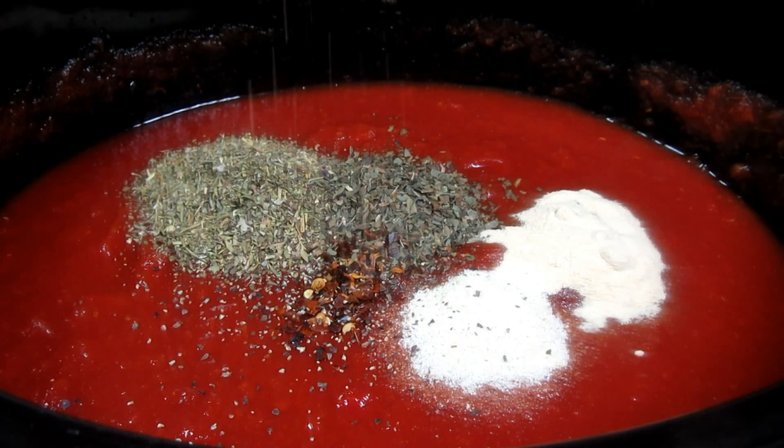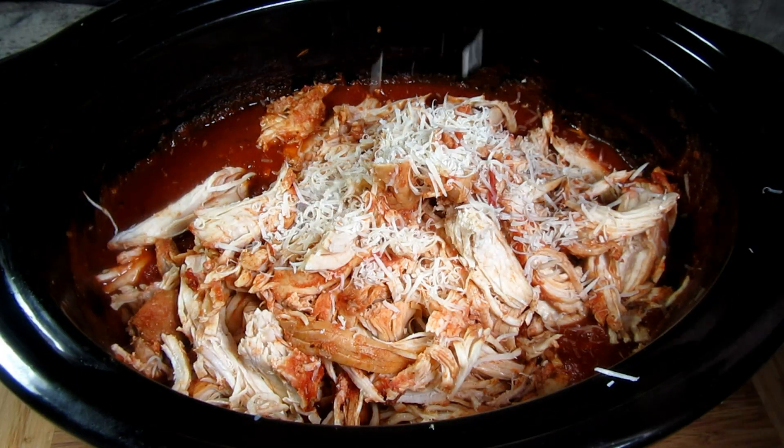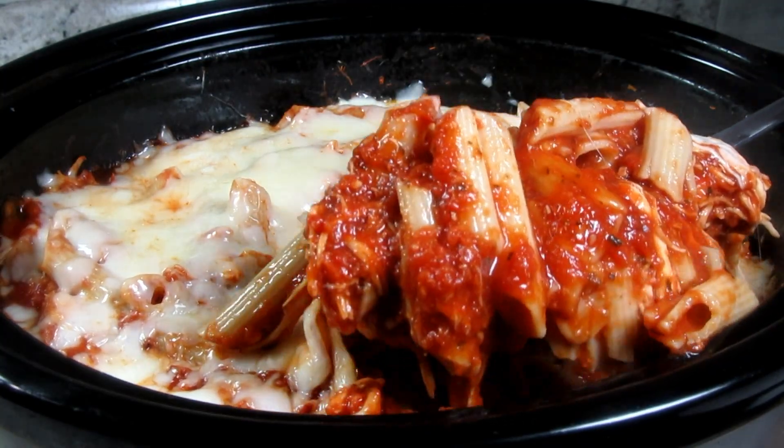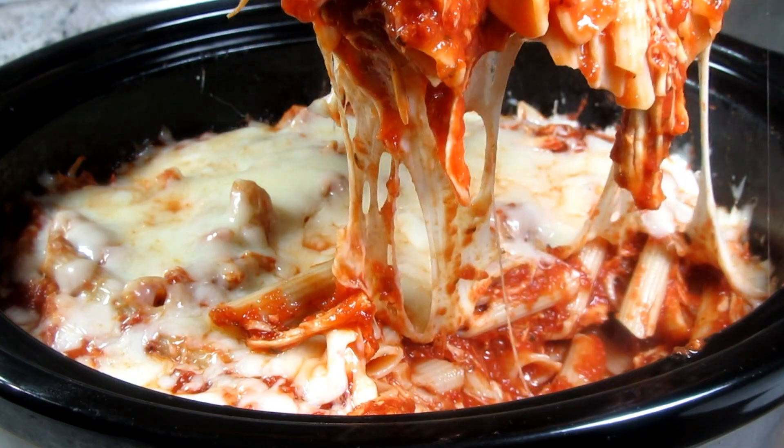This is a great version of chicken parmesan. I'm Tess and today I'm making a slow cooker recipe for chicken parmesan and pasta. It's easy and delicious. Stay tuned!